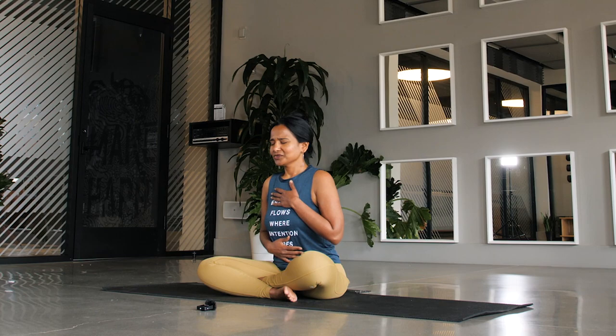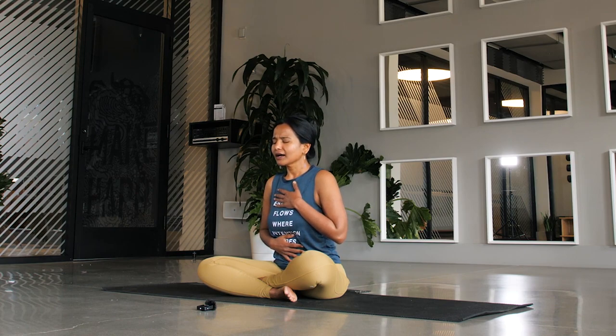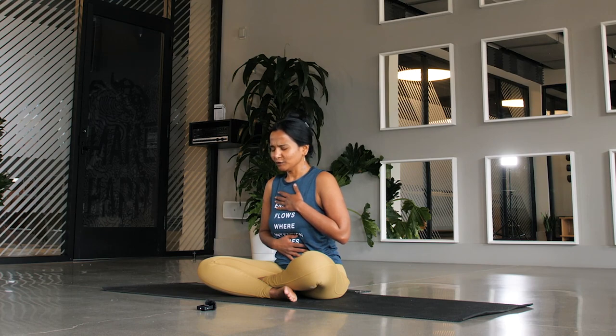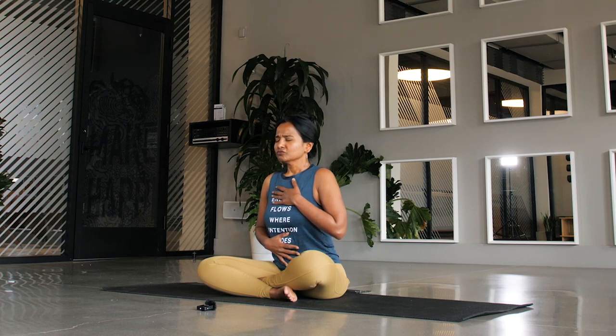I invite you to find three cleansing breaths. Taking a deep breath — inhale, fill up your belly, expand your belly. And then open mouth exhale, release. Let's do this two more times. Deep breath, inhale, fill up your belly. Open mouth exhale. And just once more — deep breath, inhale, fill up. Open mouth exhale, sigh it out.